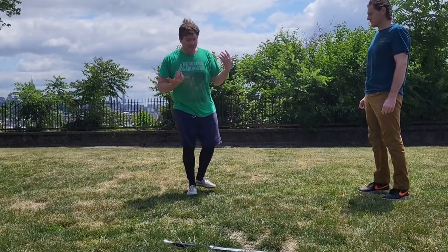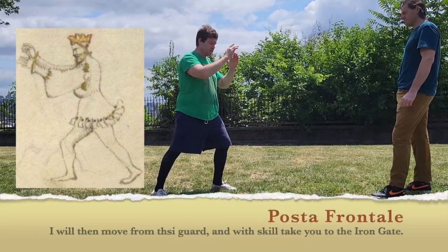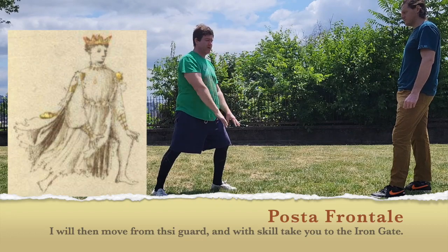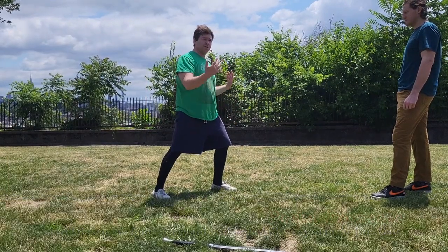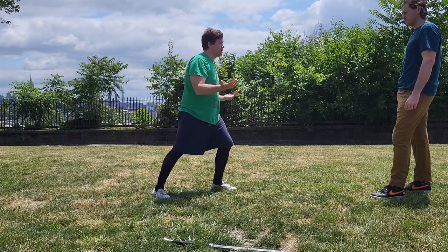Fiore says, in the descriptions of the posta, from posta frontale I can transition into Porta di Ferro and put somebody to the ground. Obviously just going from here to here is not really going to do it, so you have to kind of extrapolate from what he says a little bit. So we're just going to give some options — you could probably come up with some of your own as well.